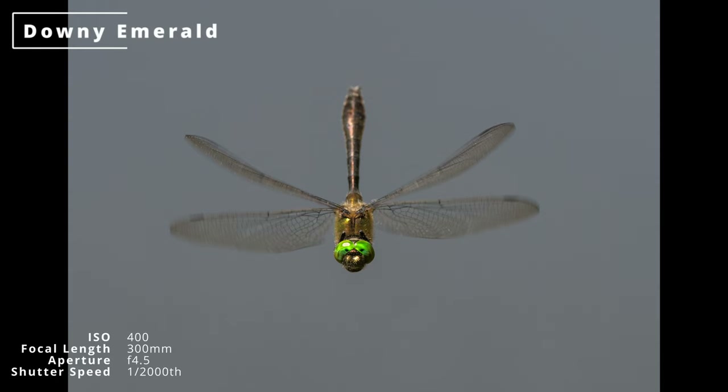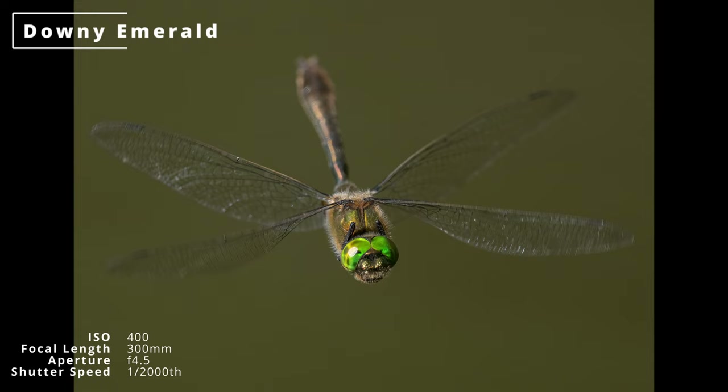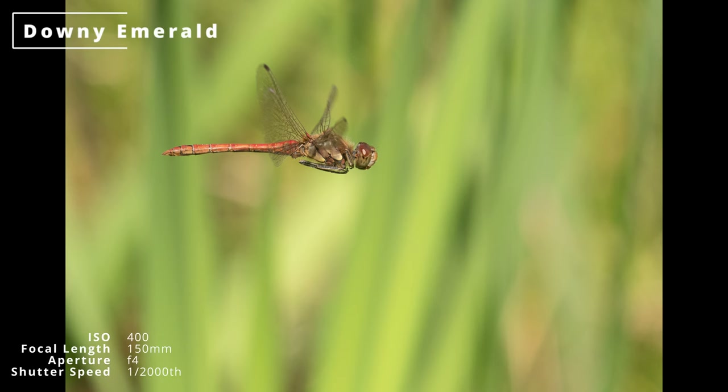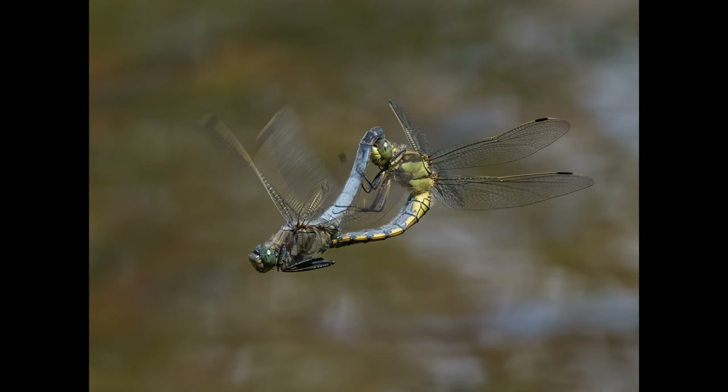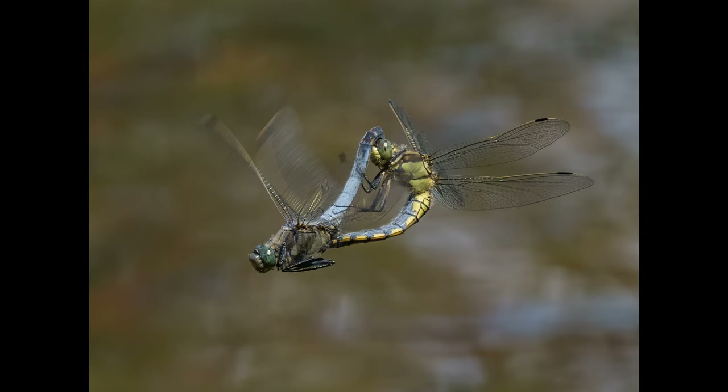Downy Emerald dragonflies are not quite as cooperative — they hover for about two seconds, just about long enough to photograph some of the time, but at other times it just results in loads of swearing. Near suitable breeding ponds, Common Darters will sometimes hover. And sometimes you just get lucky and react quickly enough, as I did with this mating pair of Black-tailed Skimmers. I hope you found this video useful — I've got a few tips in there.